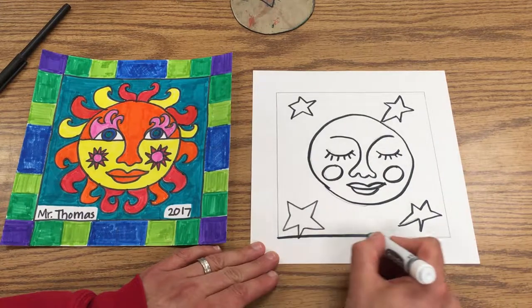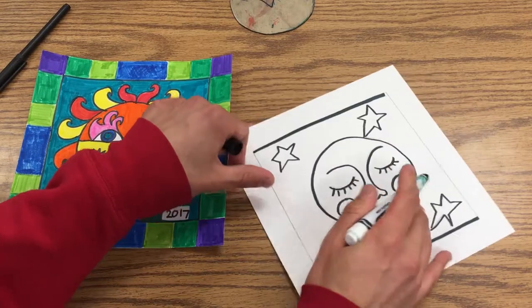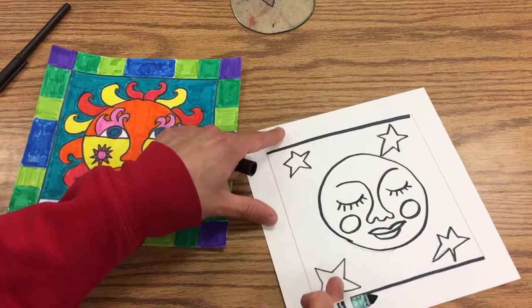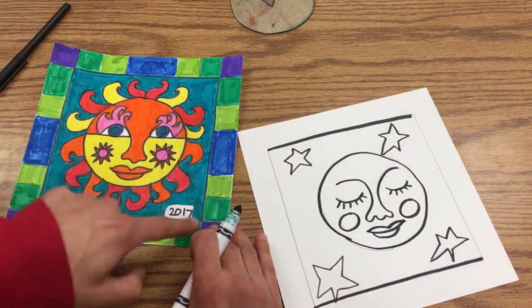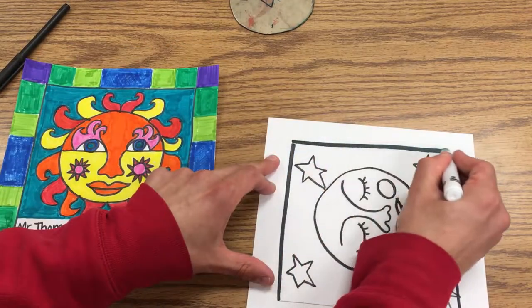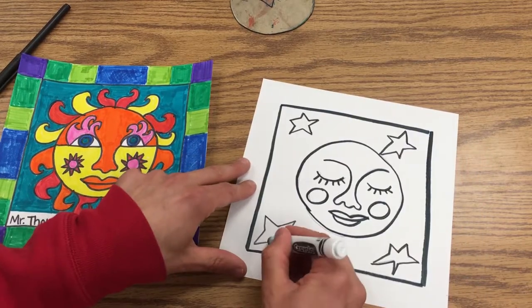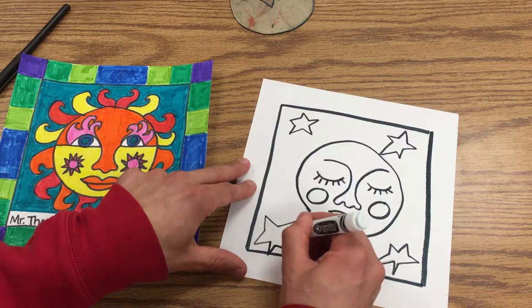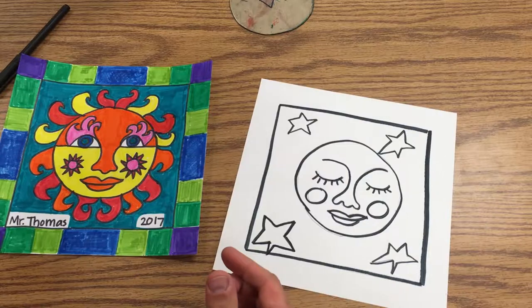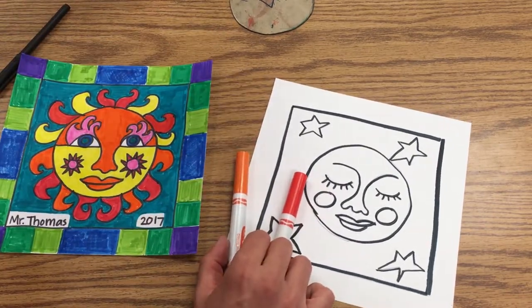Now what really makes them look nice is if you decide to do cool colors inside, you do warm colors outside. So this example has warm colors inside and the frame in cool colors. I'm going to do cool colors inside my frame and then warm colors for the outside part. Warm colors are red and orange and yellow.